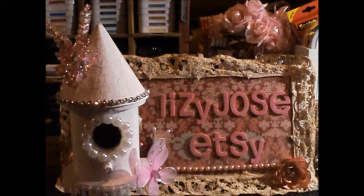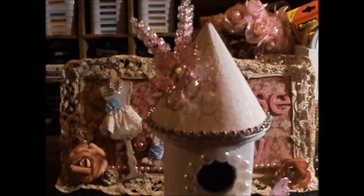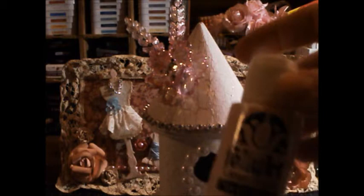I just wanted to share another March Lizzie Jose design team project I've created — this birdhouse. I primed the birdhouse and the base with gesso, just regular Liquitex, and then I went over it with ballet pink, which is a Folk Art paint.